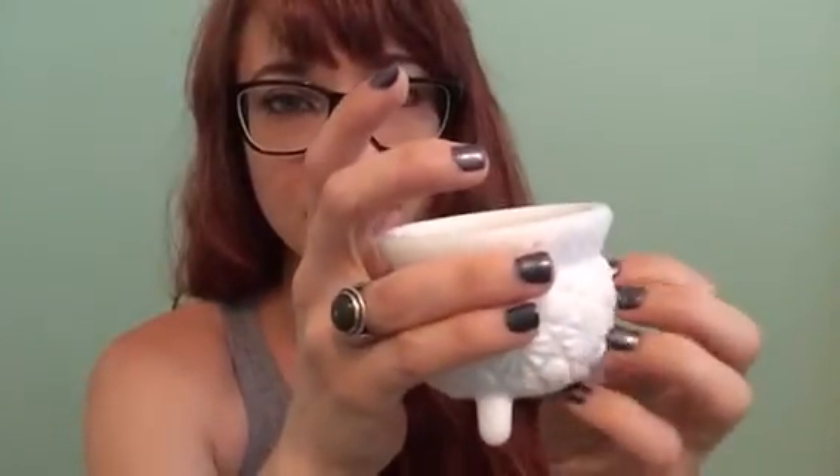I also have a second one of these. I got them both at an antique show, and I love them because they're little cauldrons. They have this rich powder.